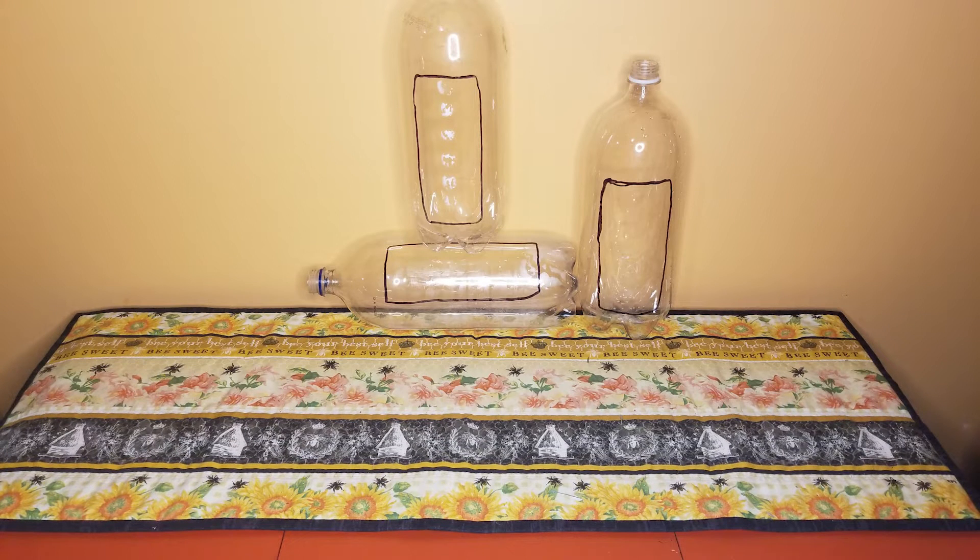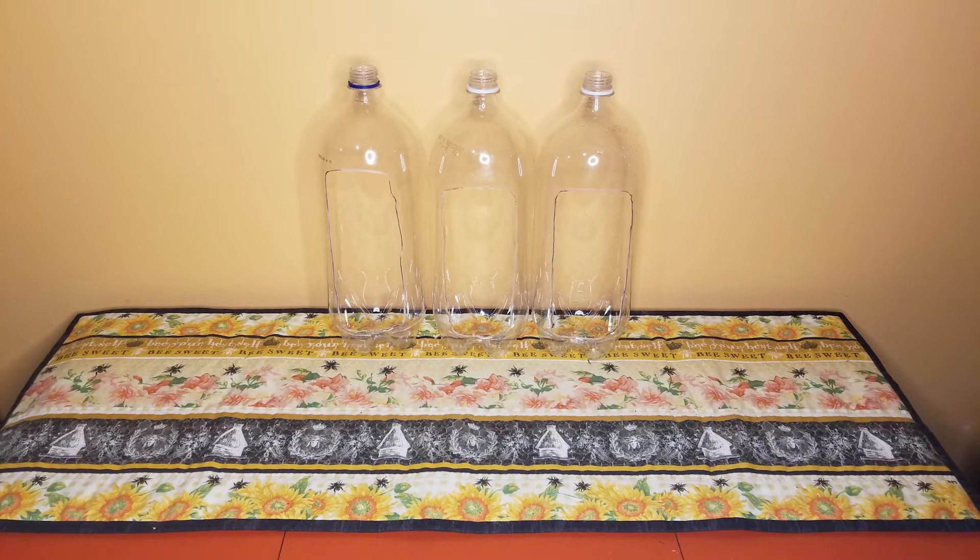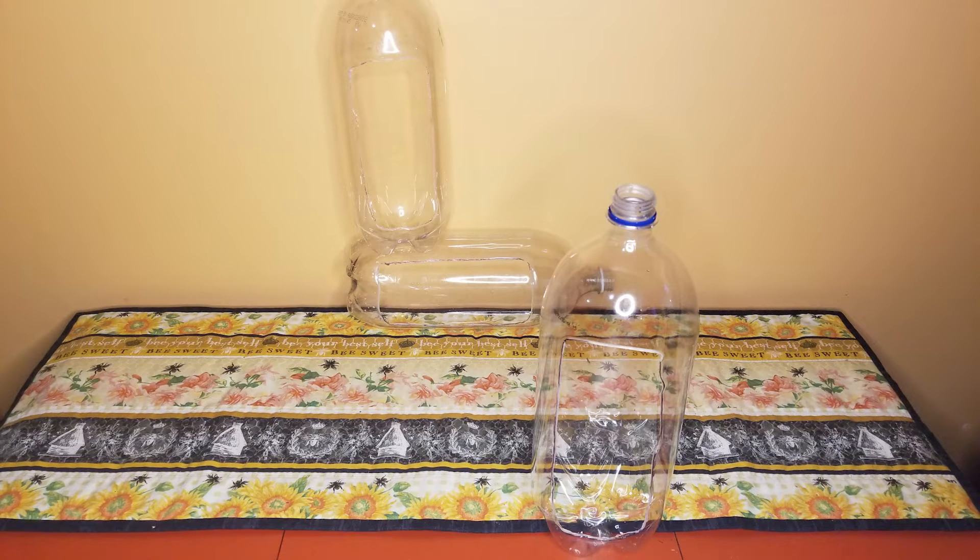First, we turned our bottles on their side and cut an opening to make them into a planter. We were sure to leave the top spout intact and to avoid cutting away too much of the sides. You'll want your vessel deep enough to keep your soil from spilling out.